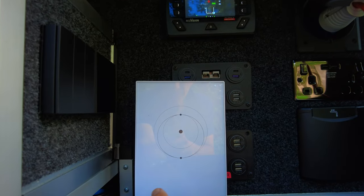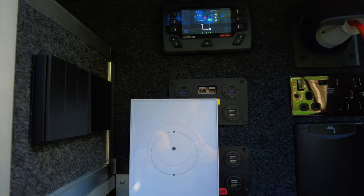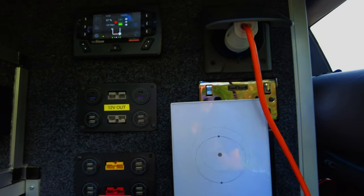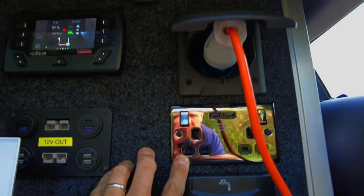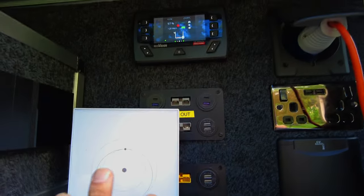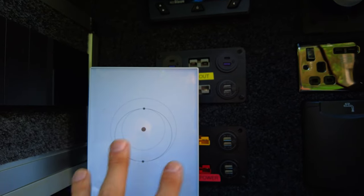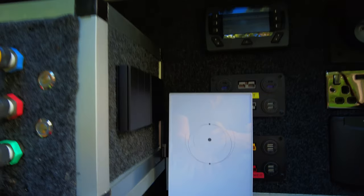Now this is for Starlink. I'm going to find a way to sort of keep this in — I'll probably put a piece of Velcro down here somewhere. What I do is plug my Starlink into the back of here, turn this on, and that gives me 240 volt power, which powers up the router for my Starlink system. That runs off the 240.